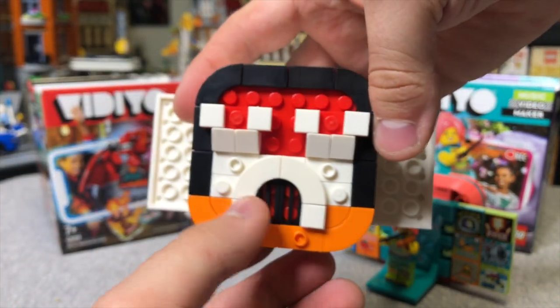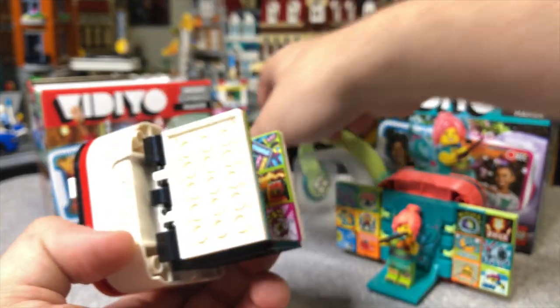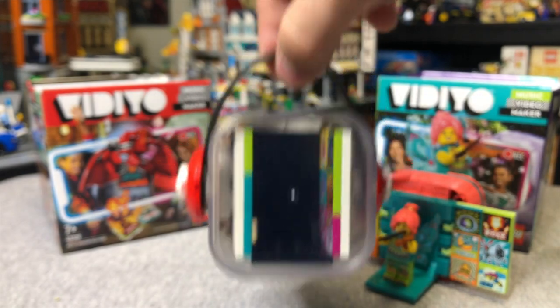You can build your own little thing here - I guess it's supposed to be like a castle or something. But anyways, you can fold these pieces in, then take this clear piece and clip it on, and then you get a little carrying case if you want.